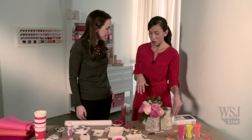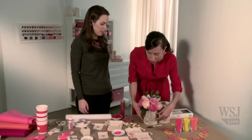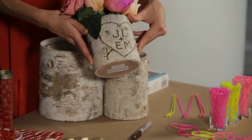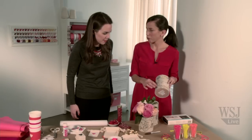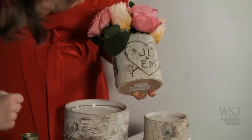One of my co-workers here at Martha received a flower arrangement from Prudence Designs and they had engraved her and her boyfriend's initials on the vase — so unique and big points to the boyfriend! You can buy these vases at a place called Jamali, online or here in New York City. We used a wood burning tool — that's extra credit crafting, but you can get it at any craft store. We penciled it on first and then used the wood burning tool, which makes it kind of dimensional. However, if you don't want to buy a wood burning tool, you can take a brown Sharpie and get the same effect.